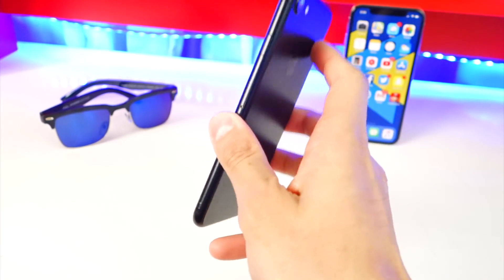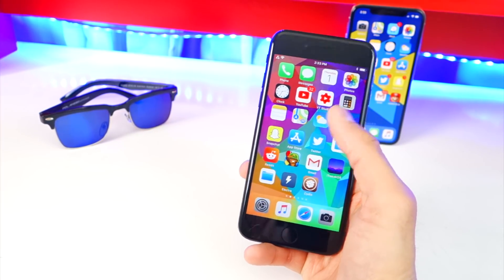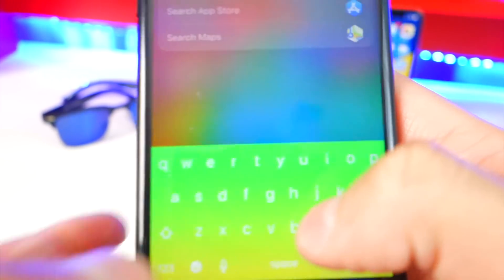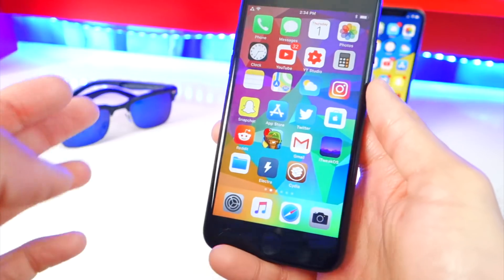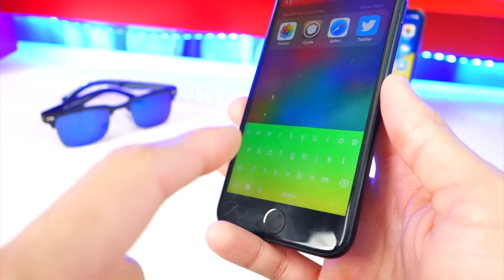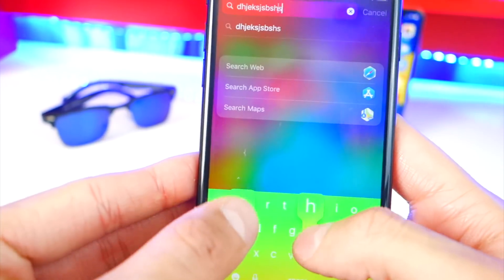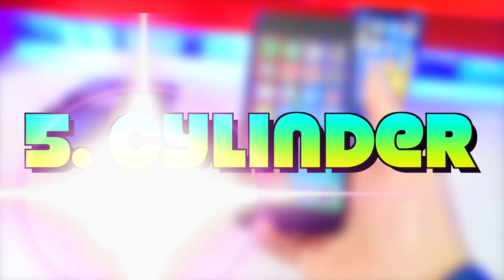This next tweak is called Haptic Keyboard and you really have to install it — it's simple but makes your device feel so much better. It brings vibrations to your keyboard, so every time you tap on a key it feels really nice, especially with the Taptic Engine on newer iPhones. On a normal iOS keyboard there's no response, but with this tweak every key tap gives you haptic feedback.